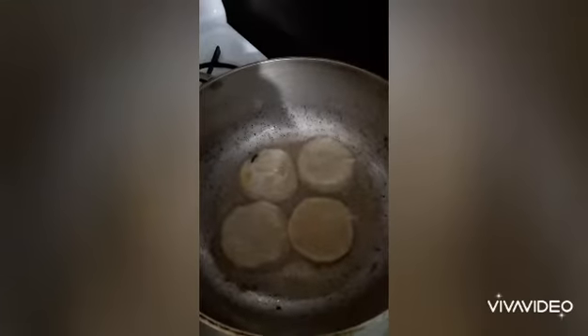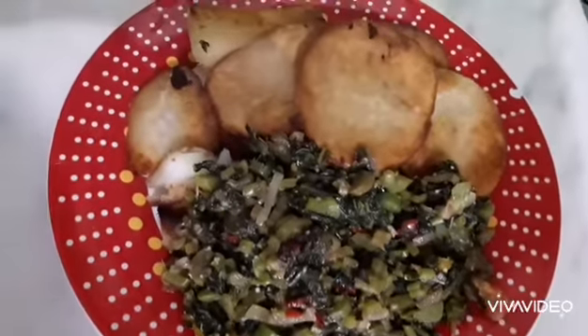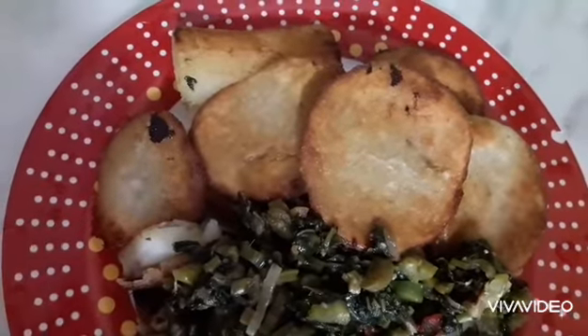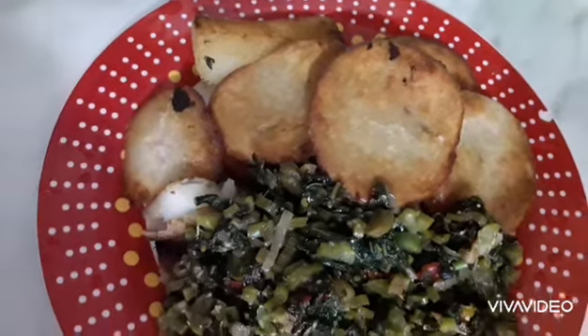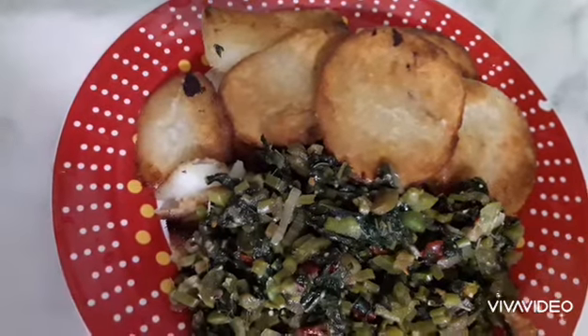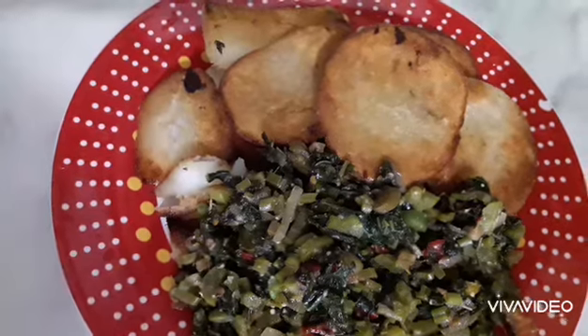After which I heated my pan with a little oil, added my garlic with bell peppers and onion, and steamed for 5 to 8 minutes.